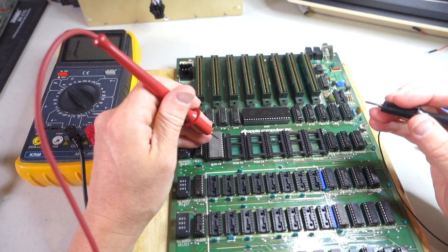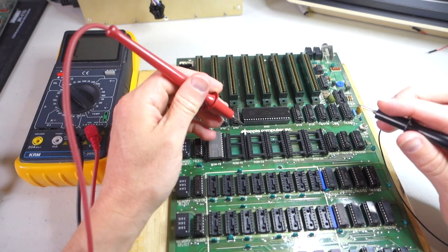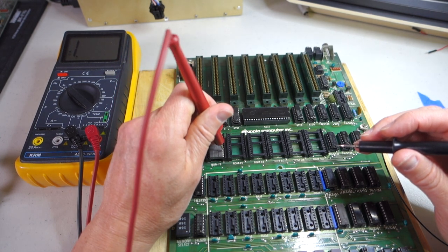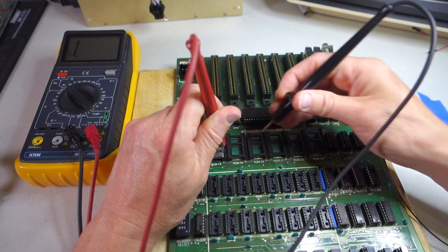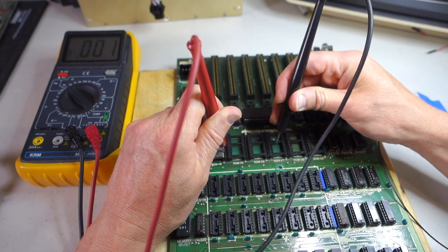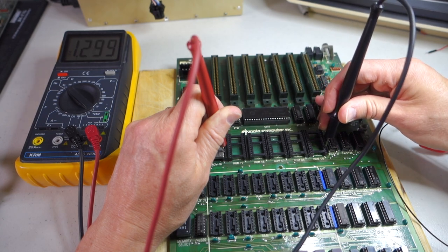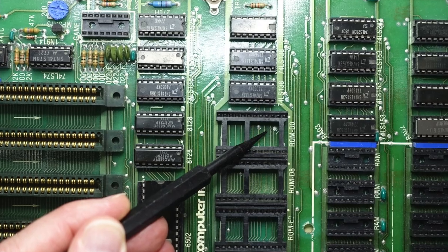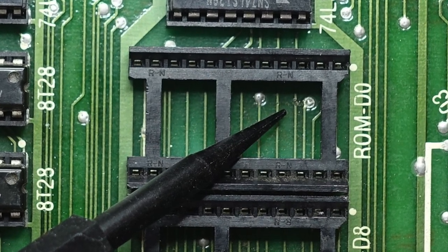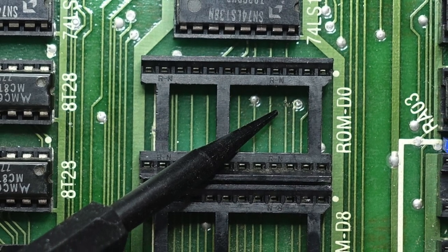We can actually confirm this using a simple continuity test from a multimeter. So I've unplugged the Apple II and disconnected the power supply. Now if we do a continuity test on the third pin of the ROM — this is address line A5 — we can see that between F8 and F0 they're connected, still connected, still connected. And then when we get to ROM D0, we get nothing.